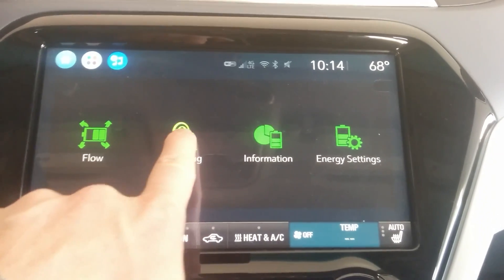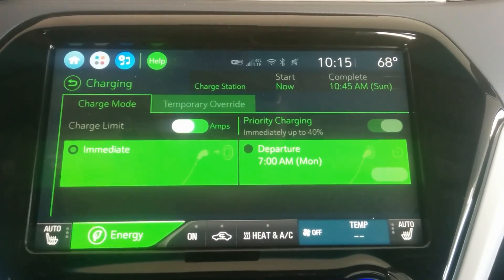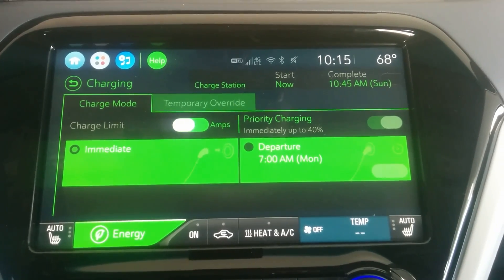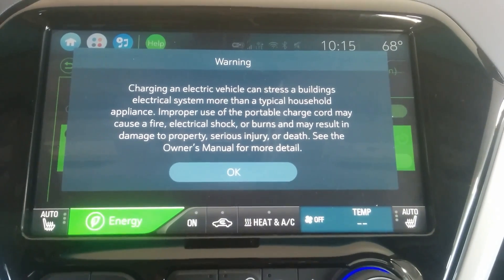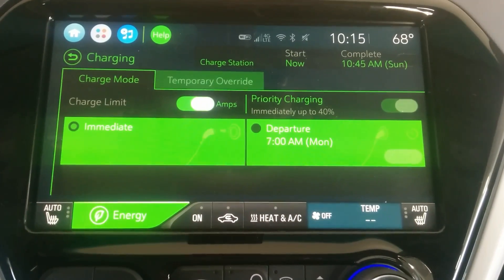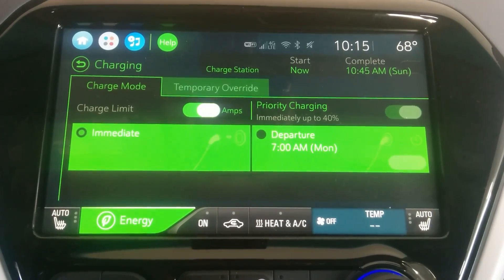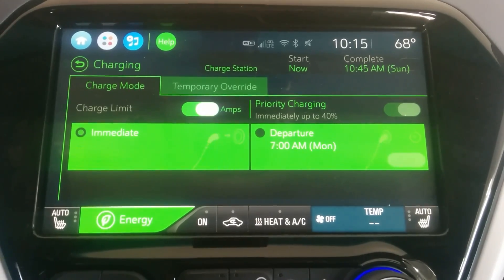Now for charging — you have a few different options. With 120-volt charging you can actually change the amperage, but it'll give you a warning so you don't overload your circuit. At 12 amps it's going to take about 52 to 54 hours to recharge a Bolt EV from empty. At 8 amps it'll take something like 70 hours — it's much longer.